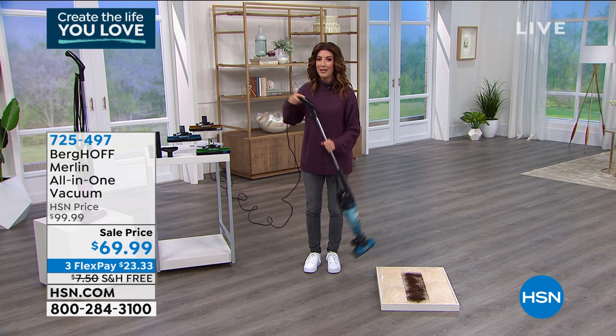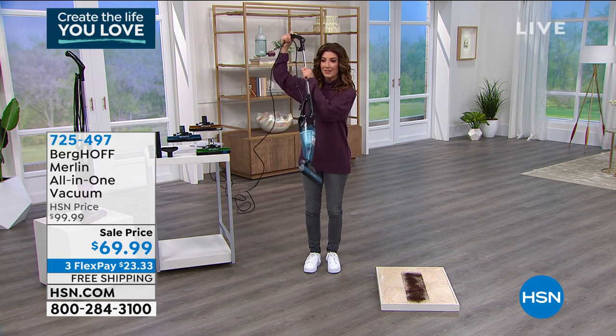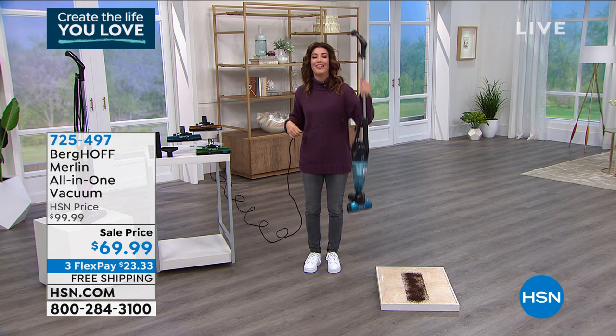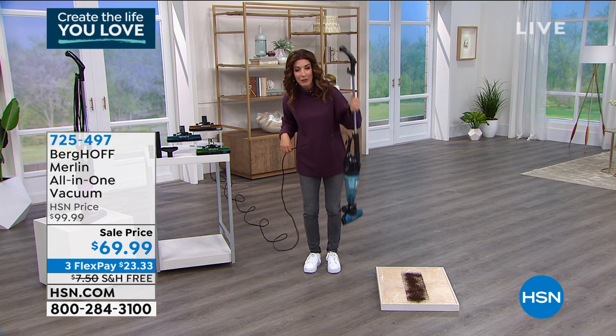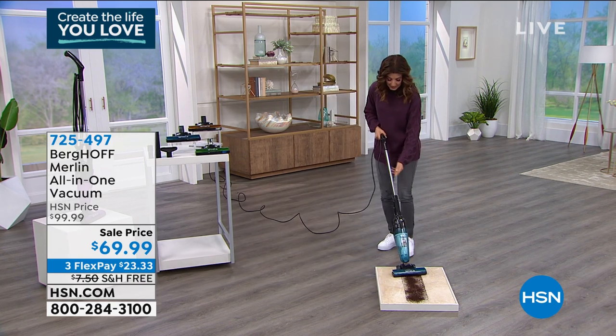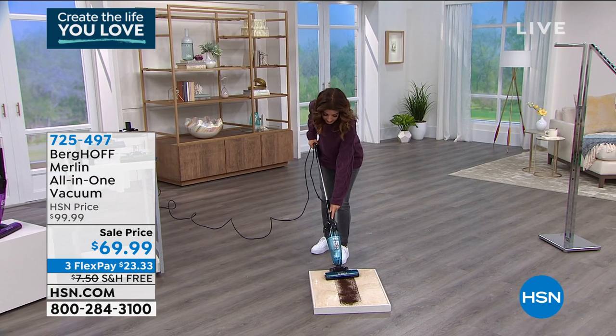I couldn't believe how lightweight it is. I saw Kerry and Adam present this and said it looks lightweight, then I picked it up and was like, oh my gosh, it's like a feather. My handbag weighs more than this vacuum. It's super easy to use.